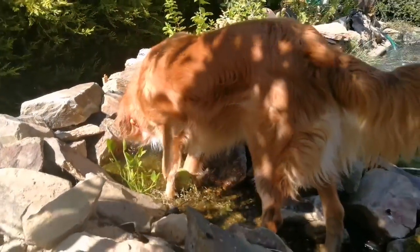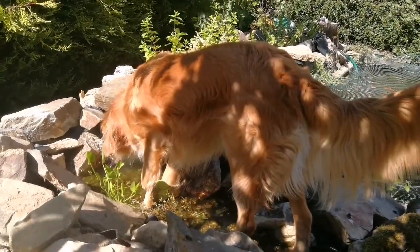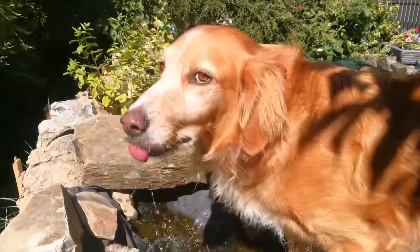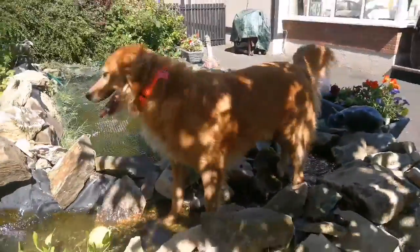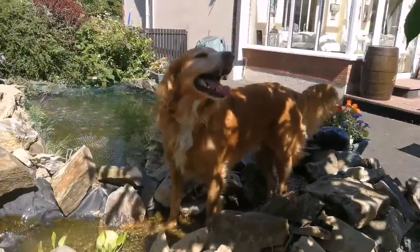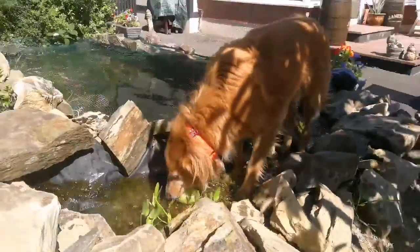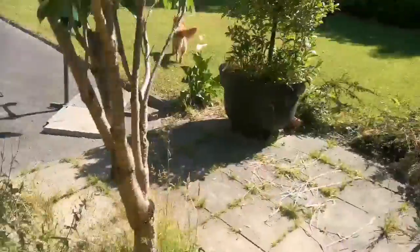Staying cool and hydrated — that'll keep you cool. And there he goes!